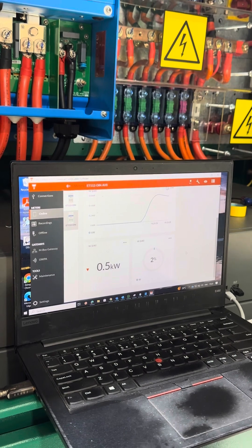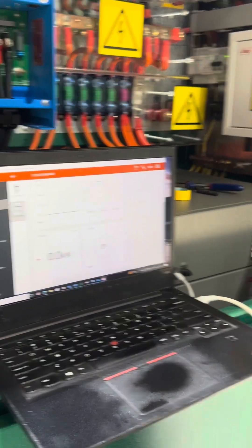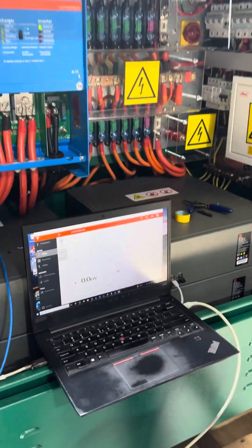The load is 0.5. This is 600 watts — a small blower.